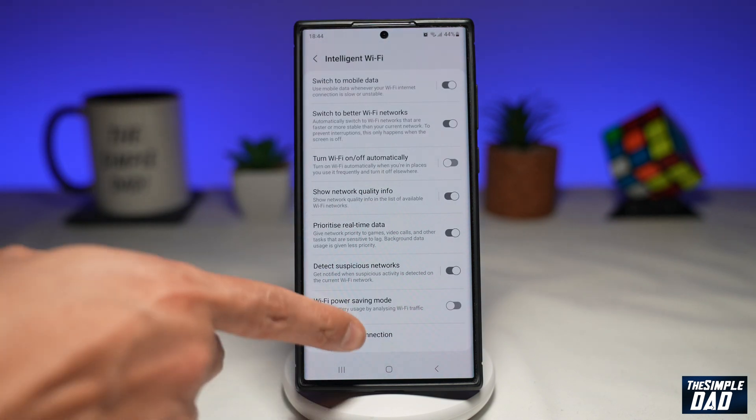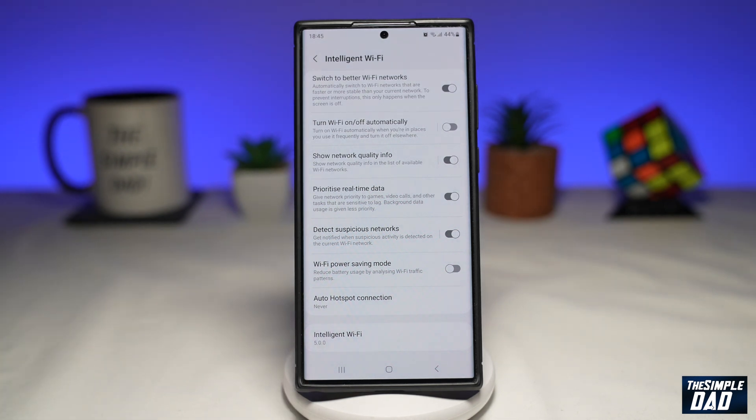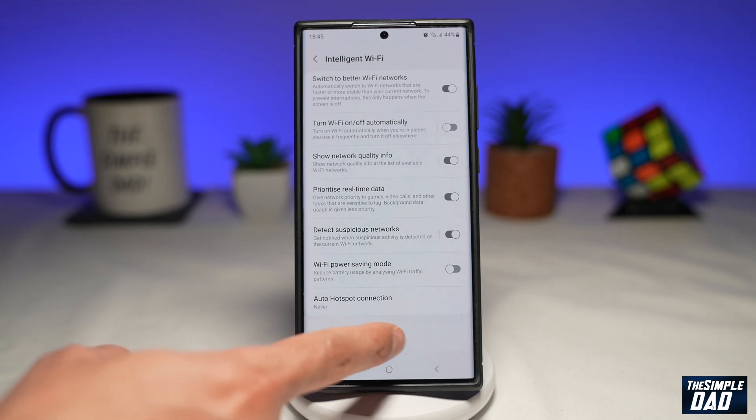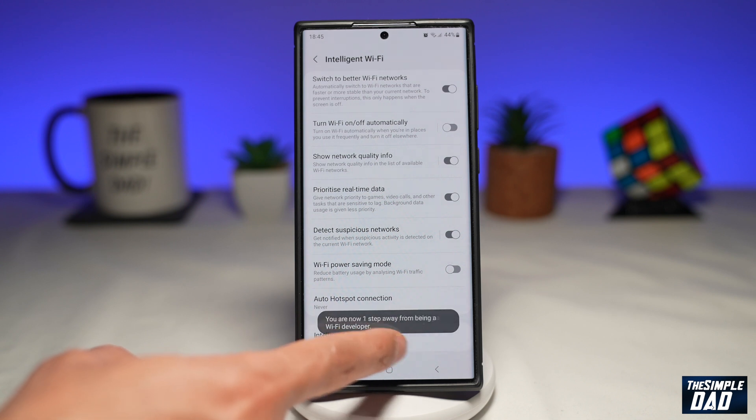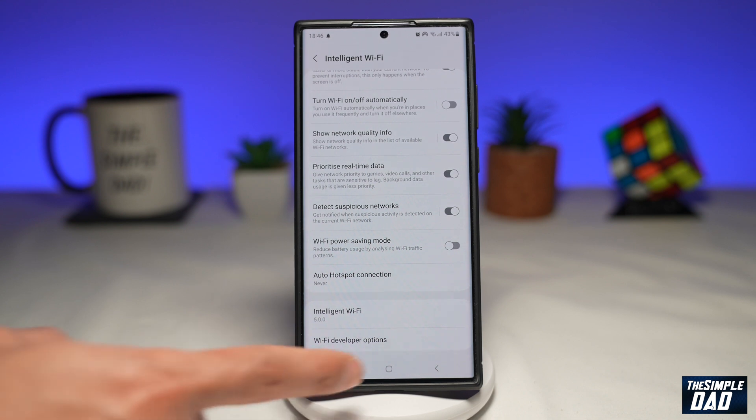Once you do that, scroll all the way down until you see Intelligent WiFi. You need to tap on Intelligent WiFi 10 times in order to get the developer options, which will appear just at the bottom. Once you do that, tap on WiFi developer options.